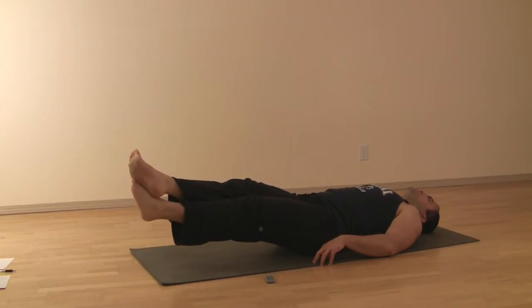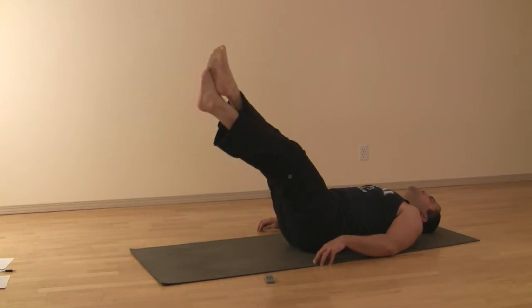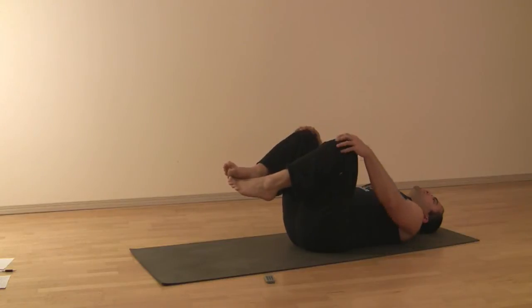Then come up to 15 — two breaths and switch. Coming up to 30, 45, 60, 75, and we'll be done.